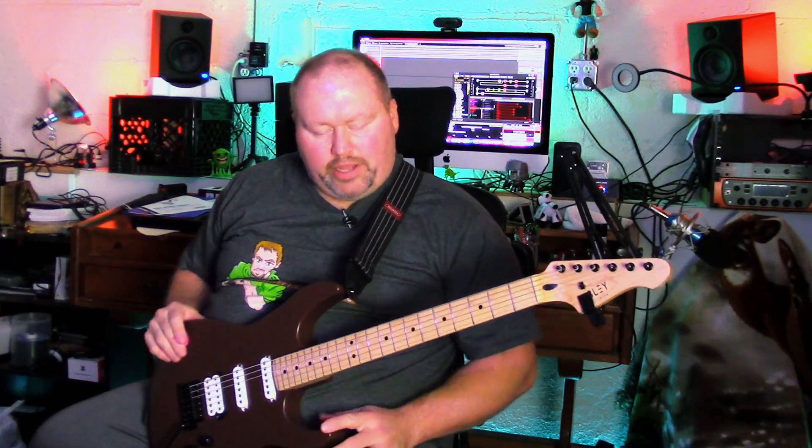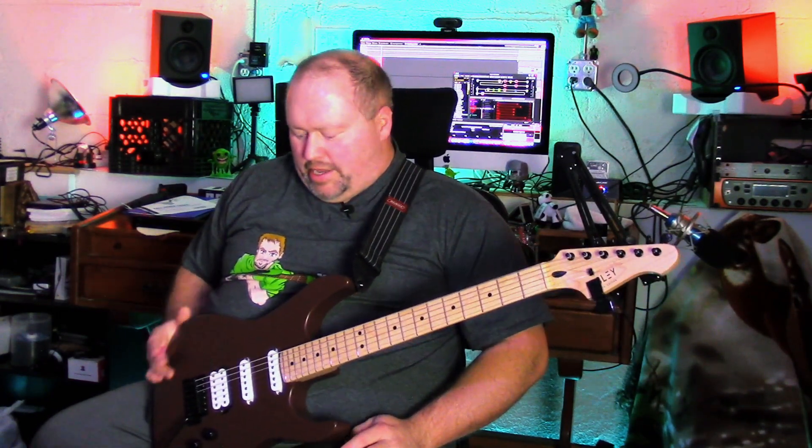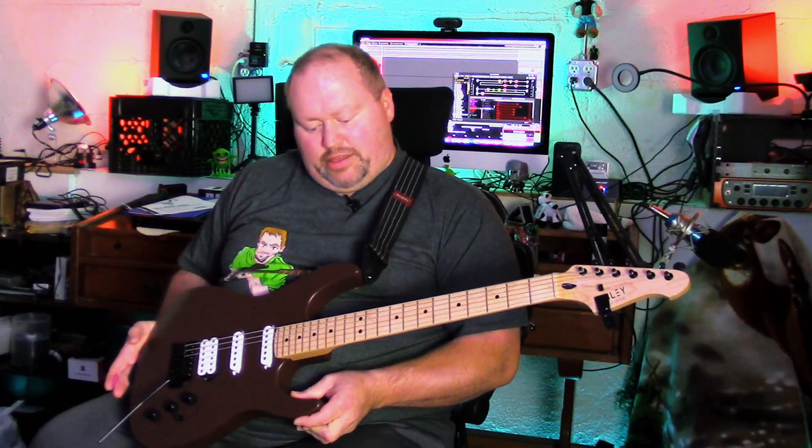Hey folks, welcome back to the channel. Eric Beatty here once again. Excited to share with you a new guitar that I've had for several months now. I didn't really demo it or anything like that because I wanted to get my hands around it, get a feel for it, see how it sounded, see how it played. And I'm happy to share with you today this wonderful guitar.